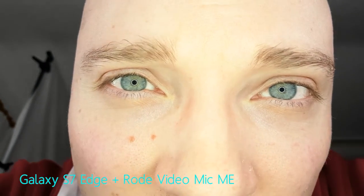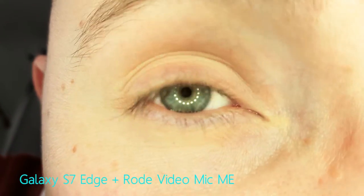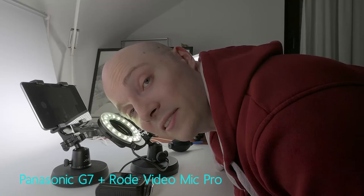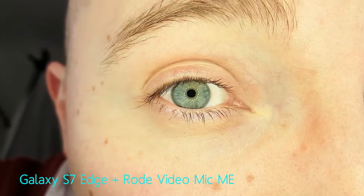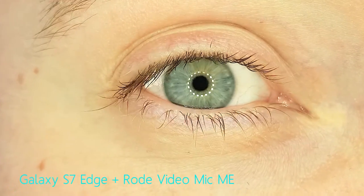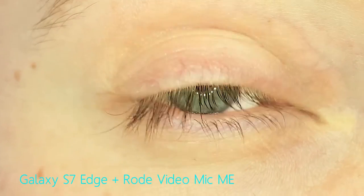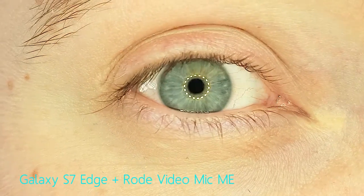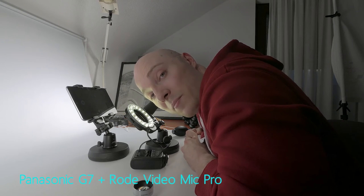Now you can get astonishingly close to the S7 Edge rear camera — I mean, you can get so close your face will almost hit the ring light, which is great if you want to show extreme detail. And if you're also shooting 4K, which I would recommend, you can even crop into a full HD image, which will get you even closer. This is obviously great to show detailed work, but there's a problem: because your face is so close to the camera, there's not enough space left between you and it to apply makeup.